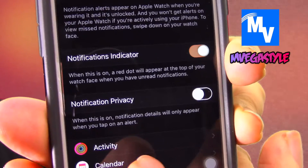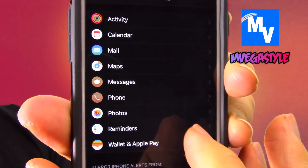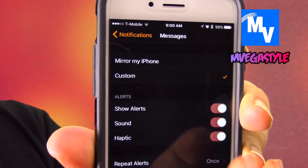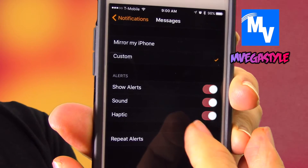Now you can look at these settings, but you can also go through all these different apps that are compatible with this. I'm going to go through Messages for example. In my case I have Custom, so I can do alerts, show alerts, sound and haptic.